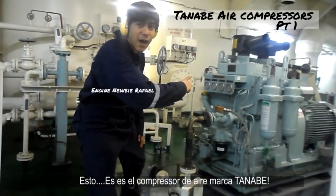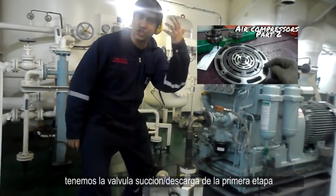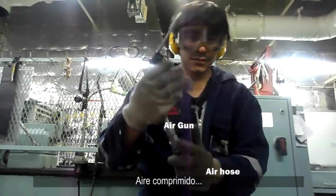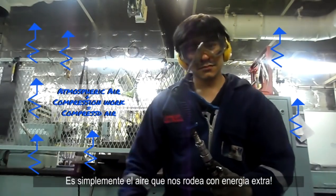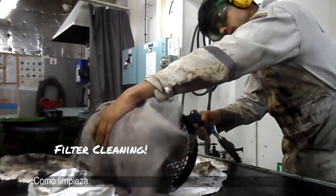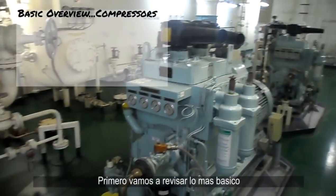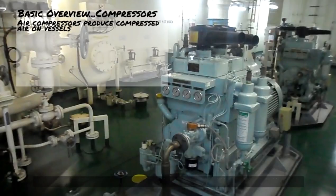This is the Tanabe air compressor, and inside here we have the first stage suction discharge valve. Let's check how compressed air is produced on this vessel. Compressed air is, in my opinion, one of the most used tools on the vessel — it's simply the air all around us with some extra energy. We use it on board for many things such as cleaning, powering pneumatic tools, remote pneumatic devices, and even starting the main engine. Let's check out the basic overview.